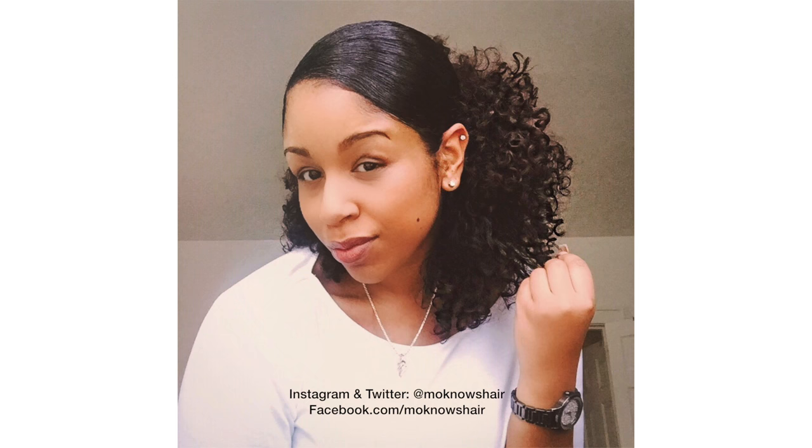I posted this picture on my social media not too long ago and got a lot of requests for a tutorial, so let's do it.